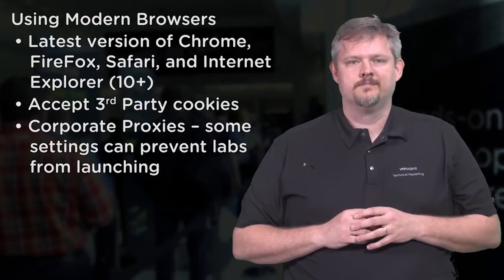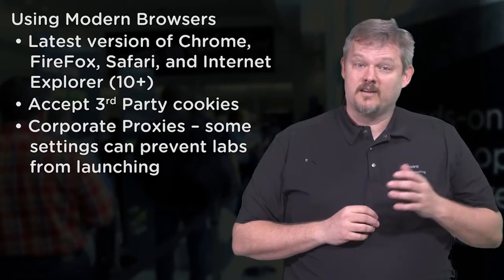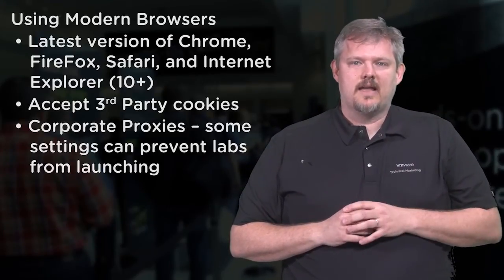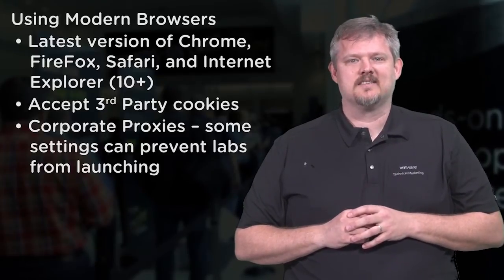and latency better than 240 milliseconds. Use a modern web browser. We support the latest versions of Chrome, Firefox, Internet Explorer 10 and above, and Safari. Be sure to accept third-party cookies. And if you are taking the labs from a corporate network, make sure there are no special firewall rules or proxies to get in your way.